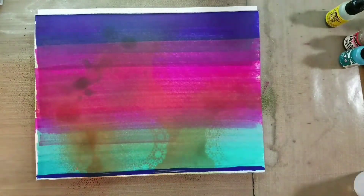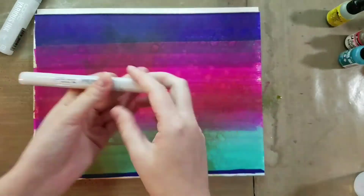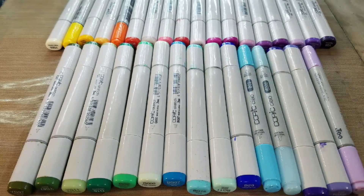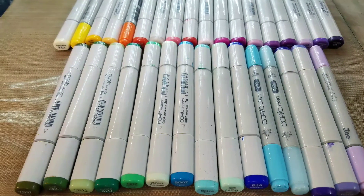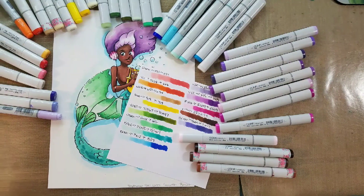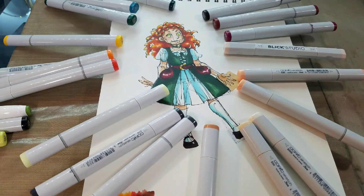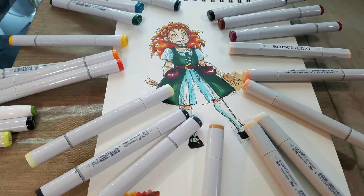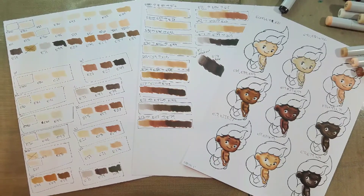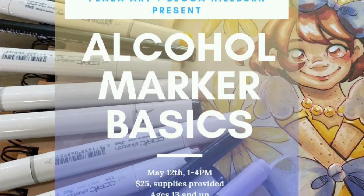In this particular video I'm demonstrating marker reactivity and different marker solvents — something we'll talk about more in class — as well as marker triads and blending triads, so you can successfully select colors to blend beautiful illustrations, as you can see here. The class begins Sunday, May 12th, from 1 to 4 p.m. down at the Nashville Plaza, and it is just $25 per person. I really hope to see you guys there!